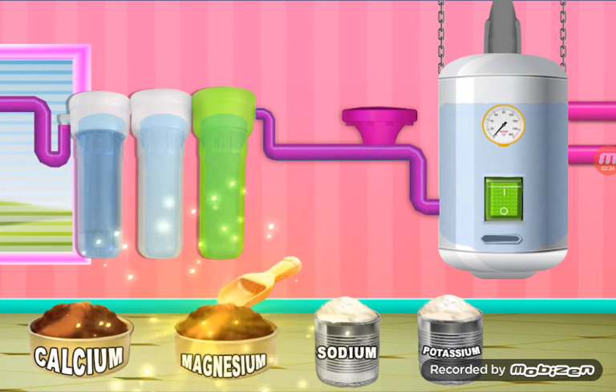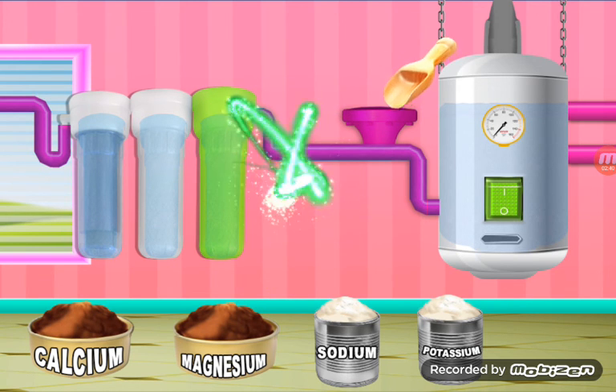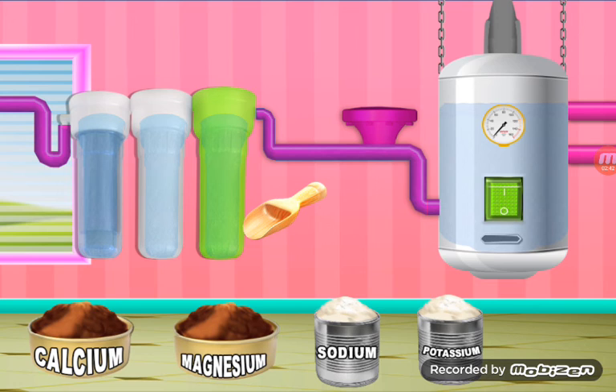Now we will add magnesium. We will add magnesium. Let's go. Magnesium is on the other side.